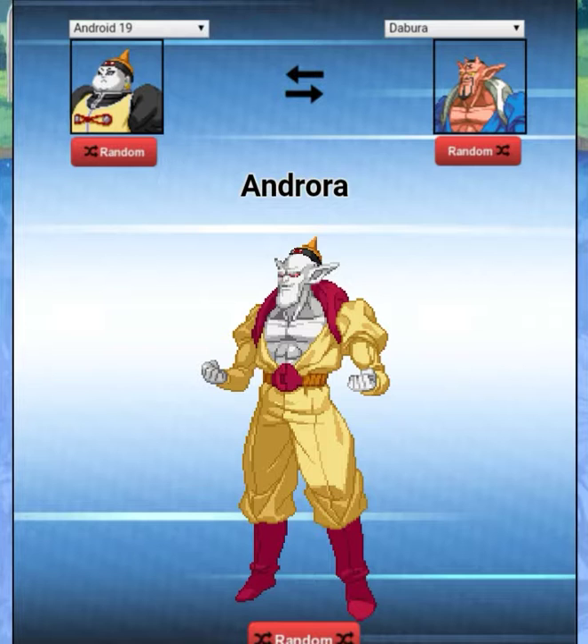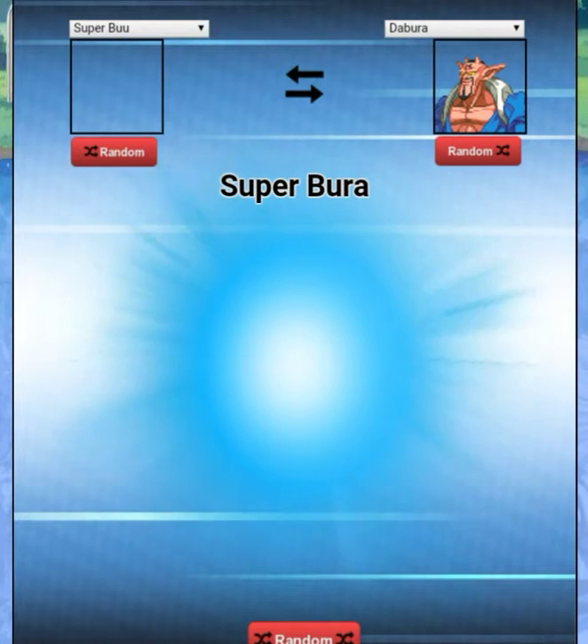We got it — 'Andora.' This looks like an old school vampire in a suit with a little pointy hat on top. That is funny. Okay, next we got Super Boo and Dabora.